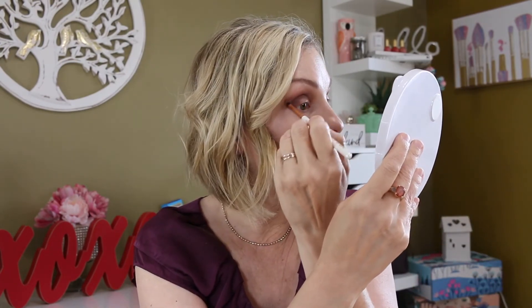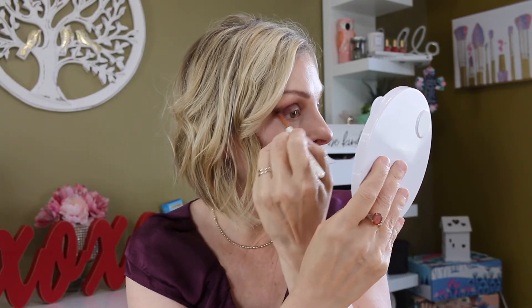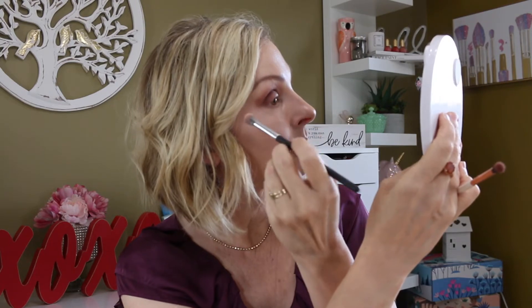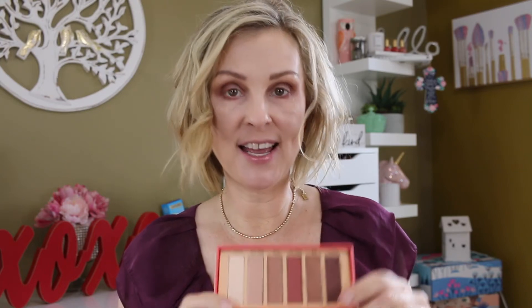All I really care about is how much fallout I get, especially since I do my eyes last — I just haven't gotten into doing my eyes first yet. I'm going back and blending. Now I'm going to take this little brush and go into that Birkin shade and just run that under my lash lines.